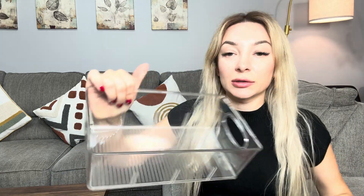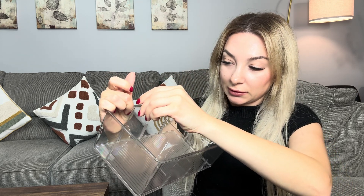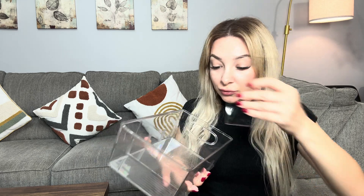Let me show you how it looks — it's clear so you can see all the stuff inside, and very easy to wash. It looks very lightweight. Let's place these dividers. It will be great for snacks and for fruits as well.